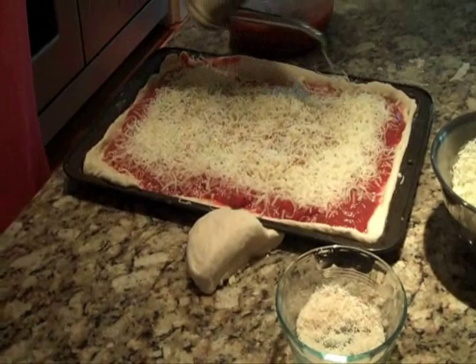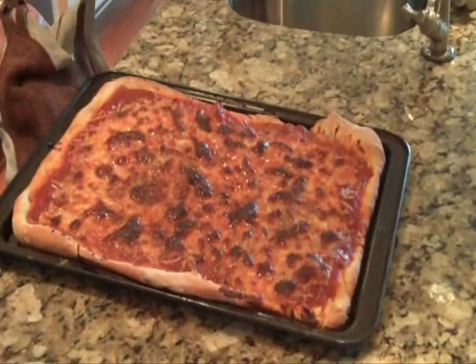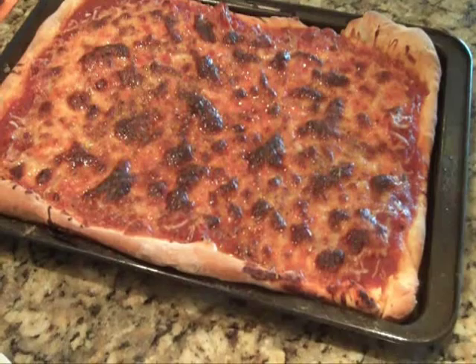Now sprinkle a little bit of extra virgin olive oil on top, which will help brown up the cheese. I have my oven preheated to 500 degrees. This is going to go into the lower rack of the oven, and we're ready to have pizza in about 15 minutes. The pizza has been cooking for 15 minutes — the cheese is nice and melted and brown, and now it's ready to be sliced.